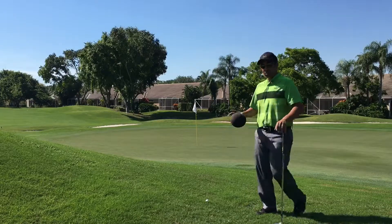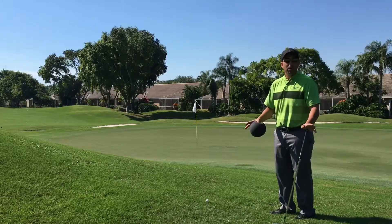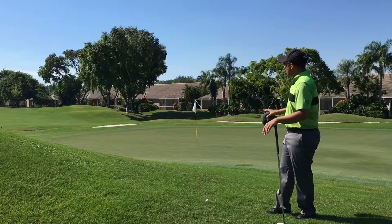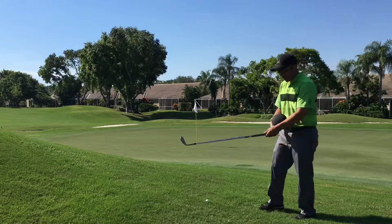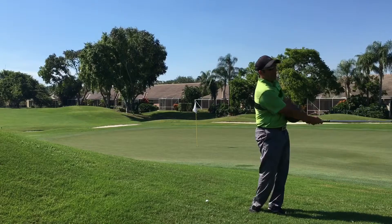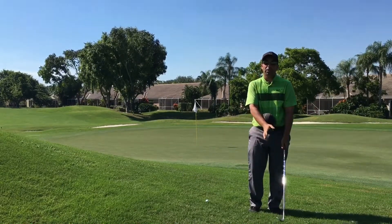From this particular situation, we're not intending to get it within a foot or two. Our goal is to get it within a few feet and then give ourselves a chance at making the putt. So don't focus on trying to do something fancy. Focus on the basics and pretend that this ball is between your arms — just move the ball back, move the ball through. That'll eliminate any wrist and hand action through the ball and produce a consistent result.